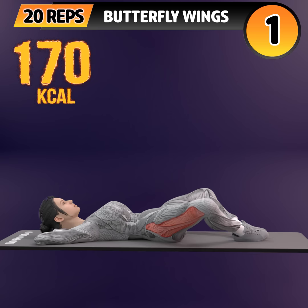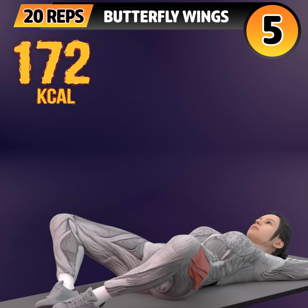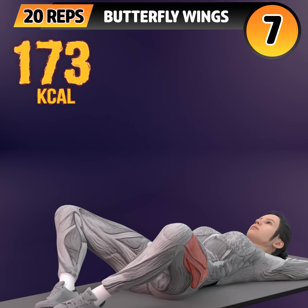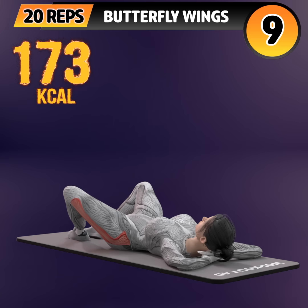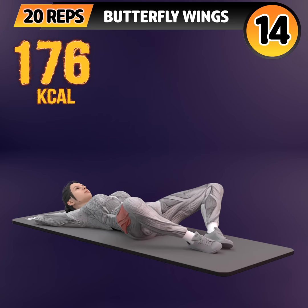Get ready for our next exercise in 3, 2, 1. Go! 1, 2, 3, 4, 5, 6, 7, 8, 9, 10, 11, 12, 13.